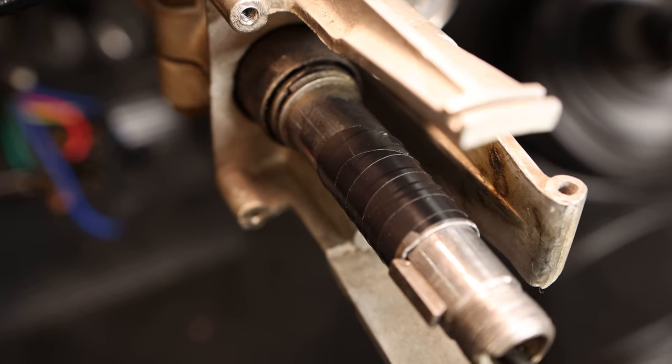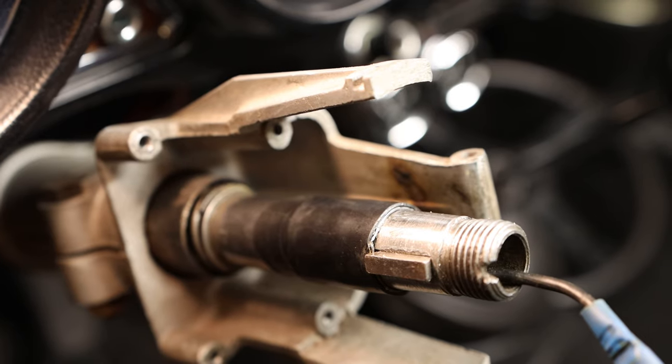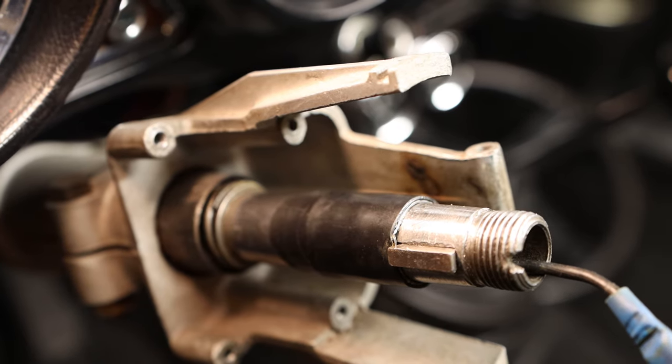Wenn das Gummi nicht mehr vorhanden ist, könnt ihr auch Isolierband nehmen. Ich habe jetzt Isolierband genommen und das Gummi nochmal darüber festgeklebt.